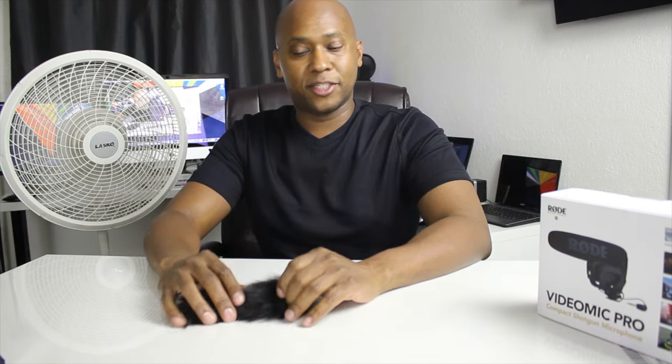Now the final thing I want to do is a wind test. This is called a dead cat — it looks like a cat, it's furry. It's a weird name for a wind stopper. I'm going to put this on the microphone, put a fan right beside it, and show you the before and after. I'm simulating a lot of wind by getting the fan blowing right into the microphone on high — this is what it sounds like with a lot of wind. I'll slip the dead cat over it in real time so you can hear the difference.